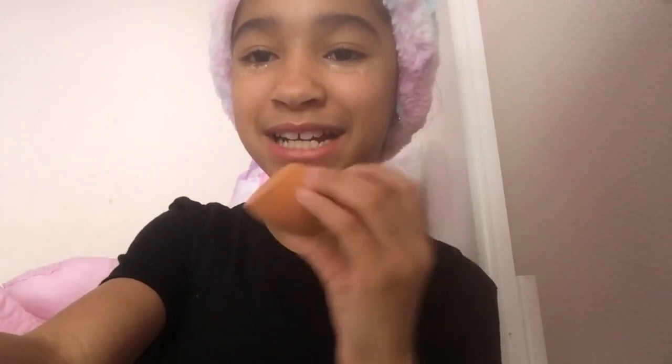Next I'm going to use the E.L.F. Concealer in the shade Light. I put some under my eyes and I'm going to use my Beauty Blender. I'm going to use the same E.L.F. Concealer on my eyelids, and I'm going to use this concealer brush to blend it out.